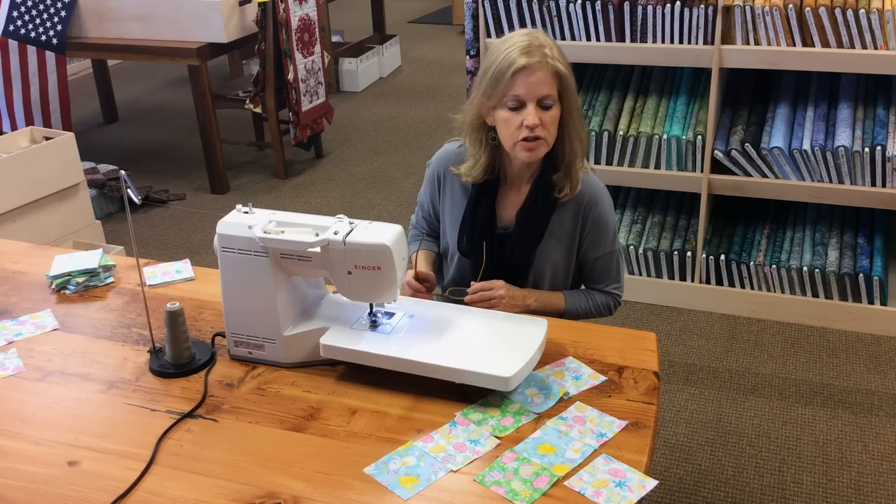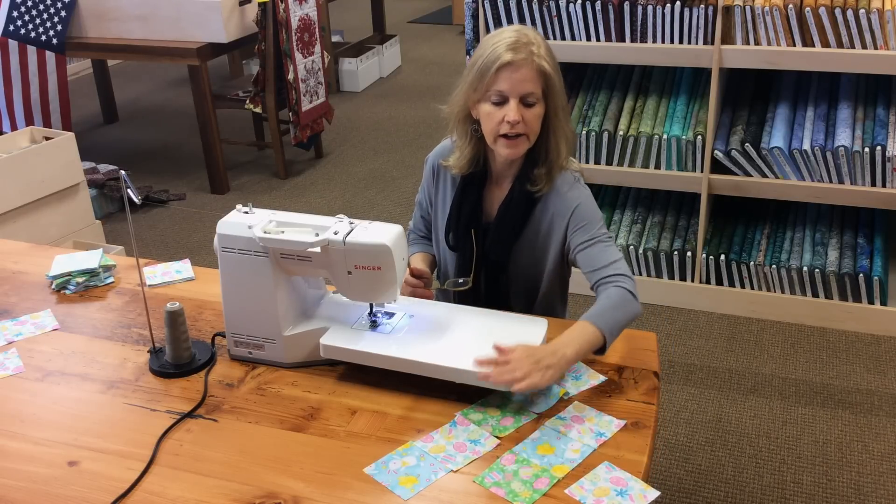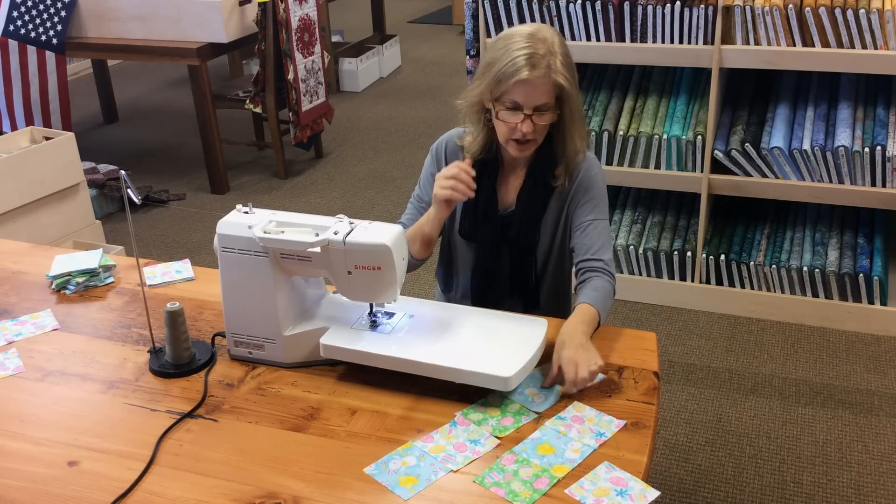So I'm starting to sew my rows together. The first row only has one block. I've already sewn the second row, and now I'm going to sew the blocks together for the third row.